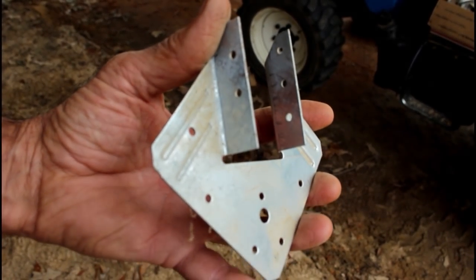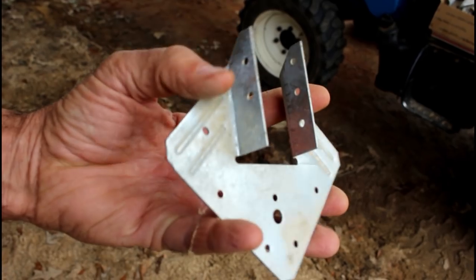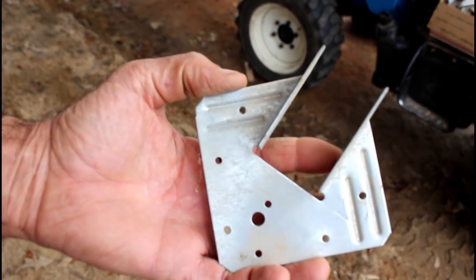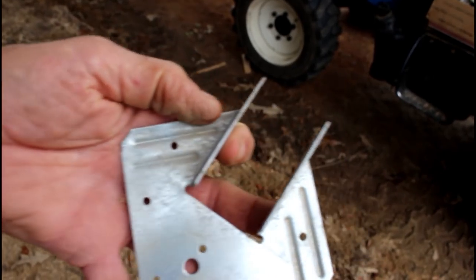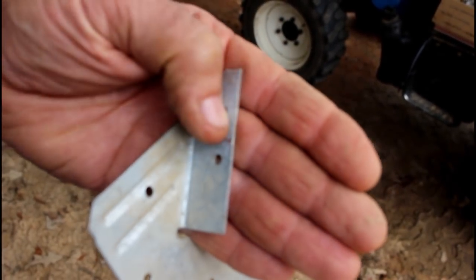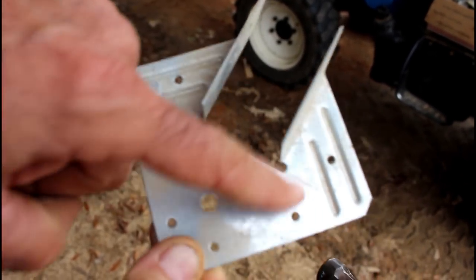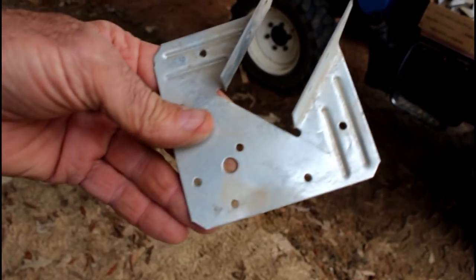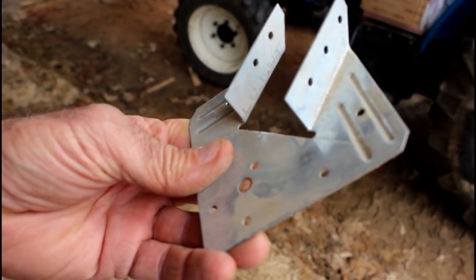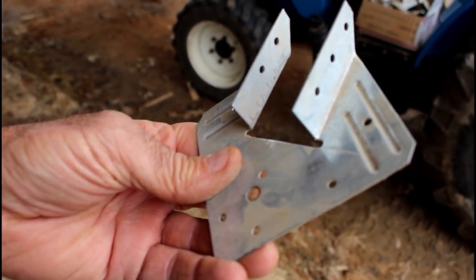This is the other type of hanger — a joist strap, hurricane strap, whatever you want to call it — but it's in a diamond shape. The rafter actually slides right down into here, and you nail it from the sides. Then you drive your nails in here that actually holds the rafter down. This is another one of the hurricane strapping that we use here, and I'm fixing to start installing these.